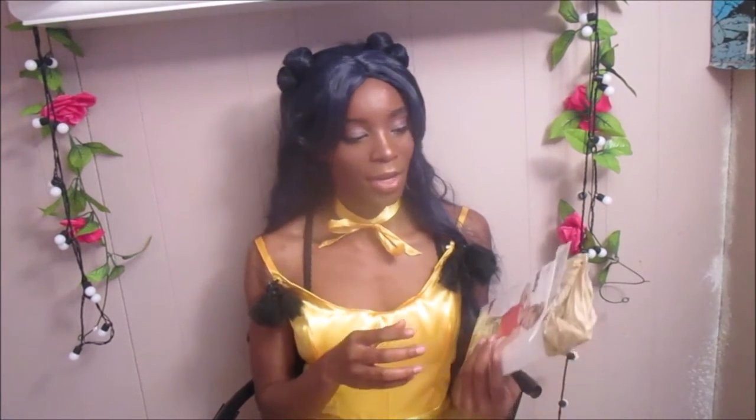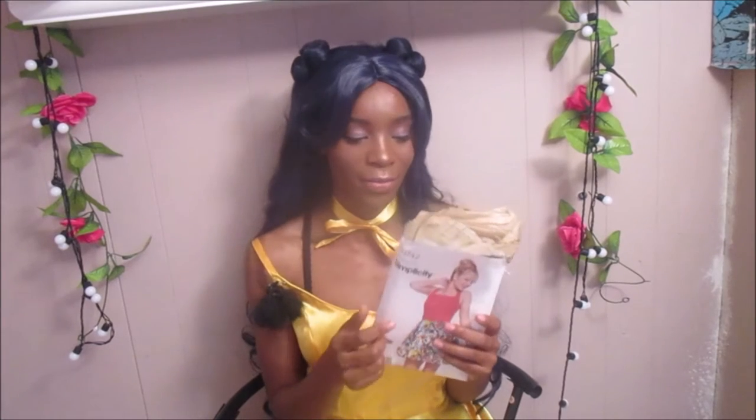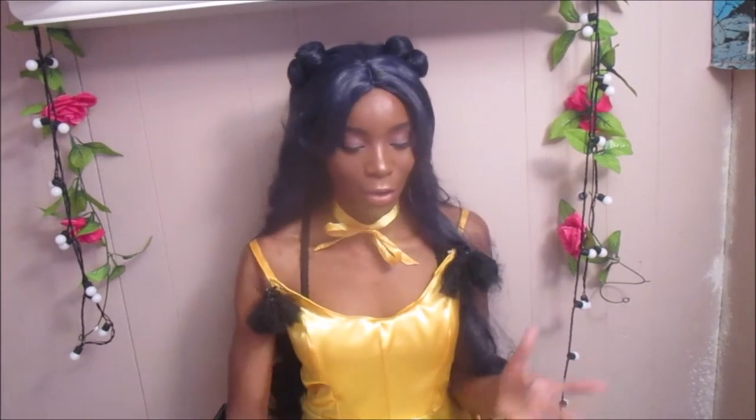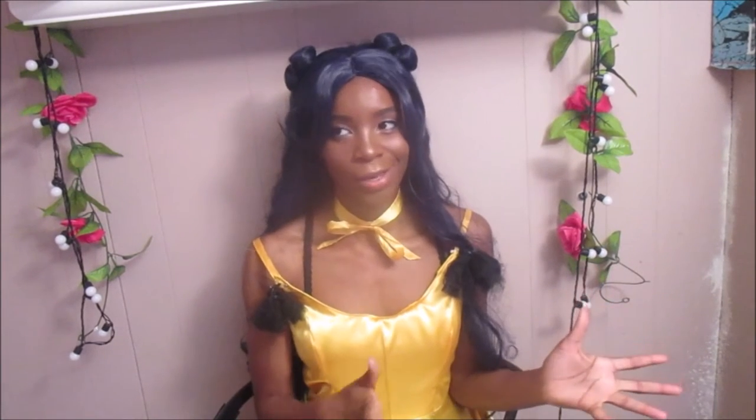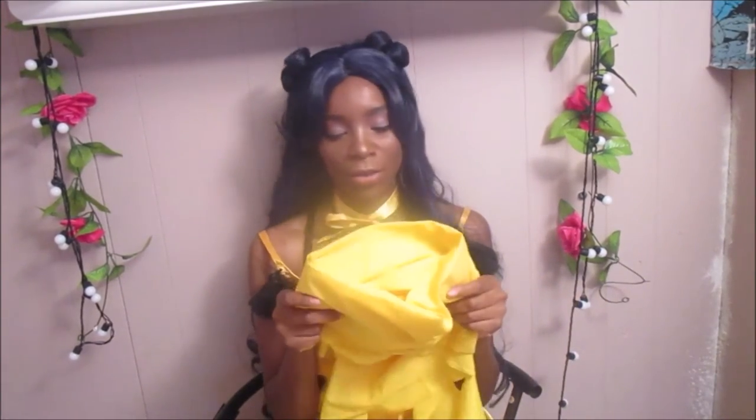I won't go too deep into it, but I did use a Simplicity pattern for the bodice and I modified it to make it more low-cut in the front and in the back. I'll go through the materials I used real quick and then we'll go into the video.